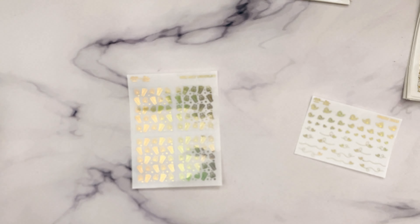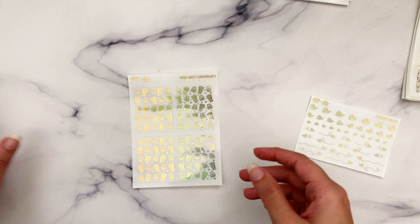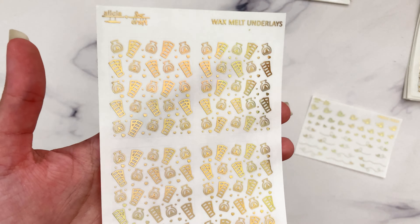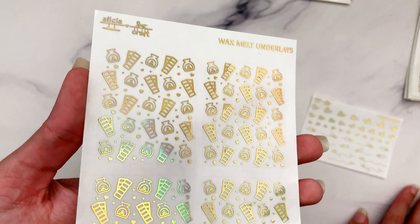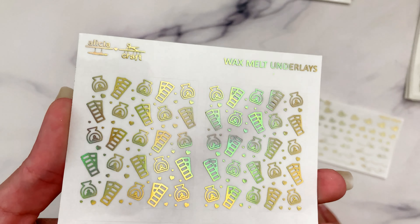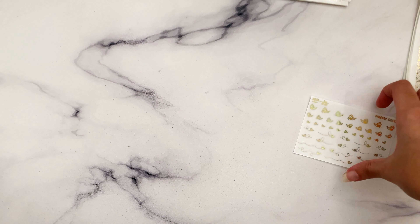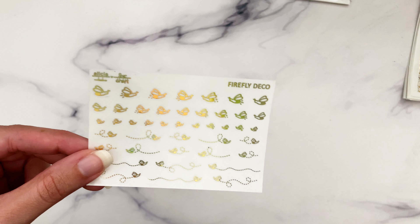One of my regular customers requested wax melt underlays, obviously to go with the new Wax Lover kit from SPC, which I did pick up - so I was happy to make these knowing I'd also use them. We have little snap bars, wax warmers, and I put hearts as the confetti because I thought that was super cute. I am a wax lover, so that's why there are hearts - because I love it.